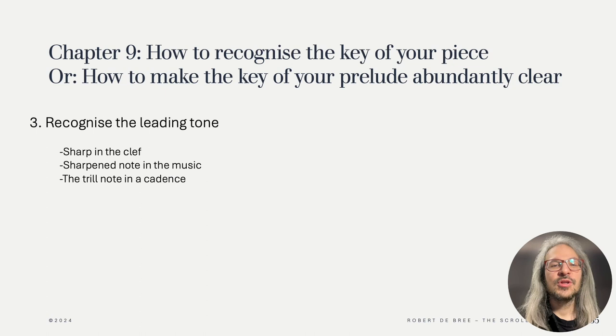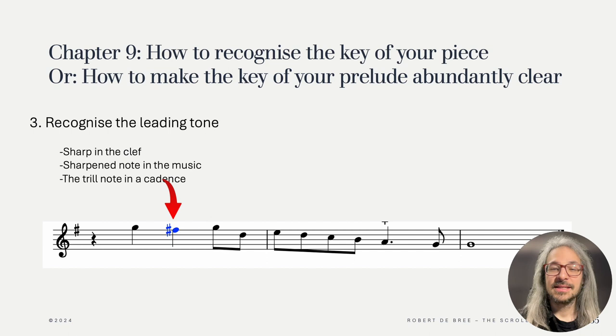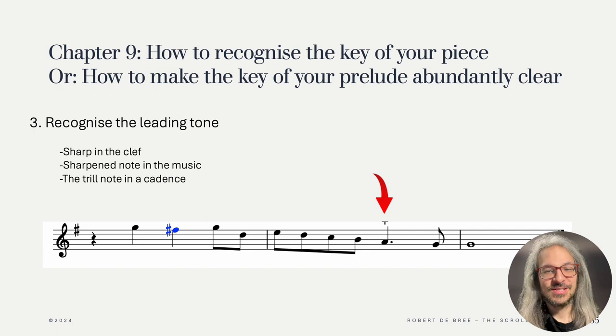If you know which note is the leading note, you can also recognize the key from that. It's also a little bit vague as there might be different modulations. In our earlier example we might recognize the F-sharp as the leading tone — first of all from the sharpened note, from the sharp figure itself, or from the sharp in the key signature. However, if a key doesn't have a sharp or many sharps, this method kind of stops working. Sometimes you could recognize it also from the note that you trill on just before the cadence, as it often is the leading tone. But as you can see here, we have the trill on the A, the second degree, which is not the leading tone in this music and could be rather confusing.